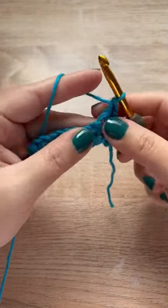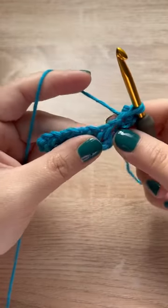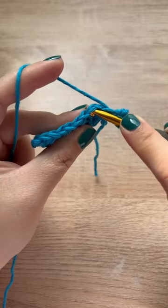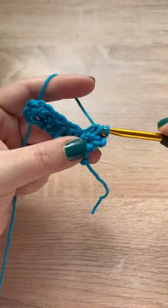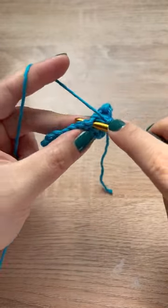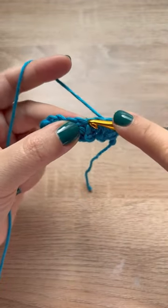Then we're just going to continue what we were doing previously: inserting our hook into the same stitch we just worked into, pulling up a loop, skipping a stitch, and then pulling up a loop into that next stitch. Yarn over, pull through all three, chain one, and continue to do that all the way down the row, making a single crochet in the last stitch, and then repeat.